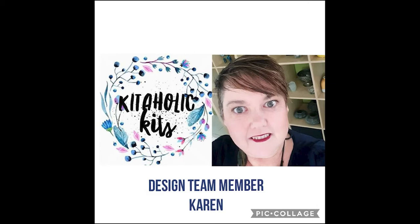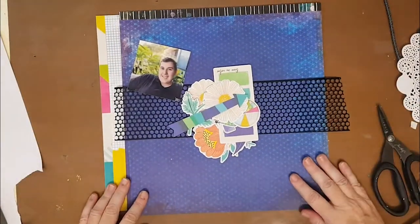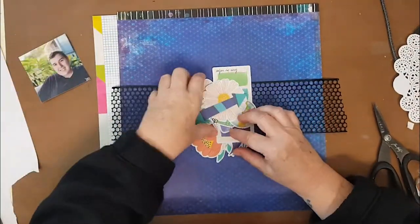Hi, Karen with you today sharing another layout for Kitaholics kits for the month of July, as I'm guest designing for them this month. Thank you so much for joining me today.